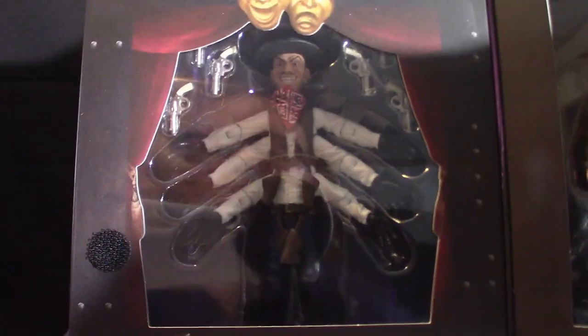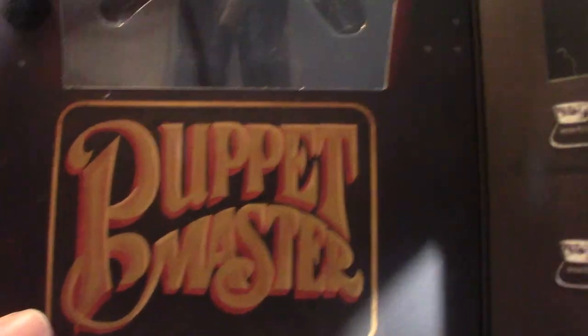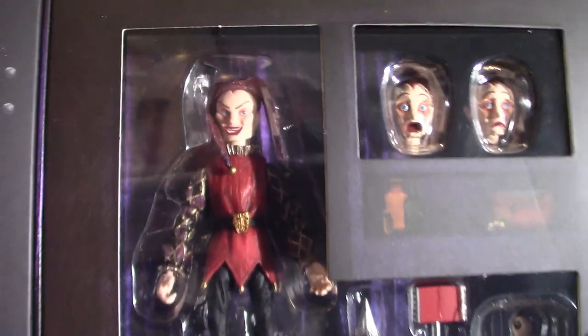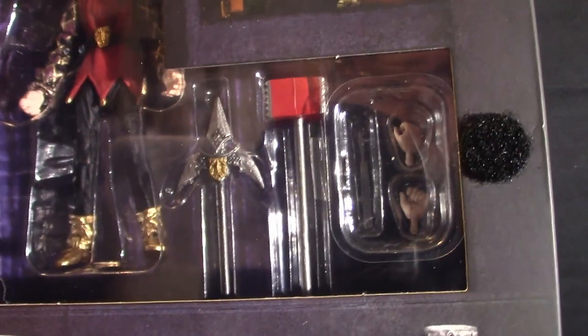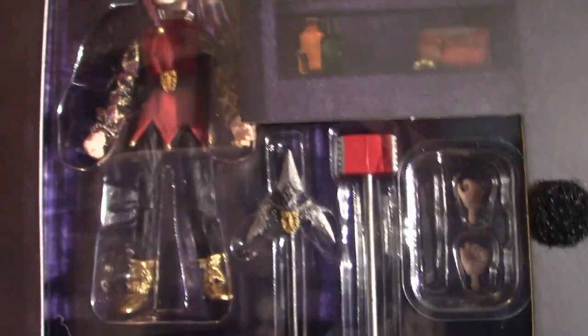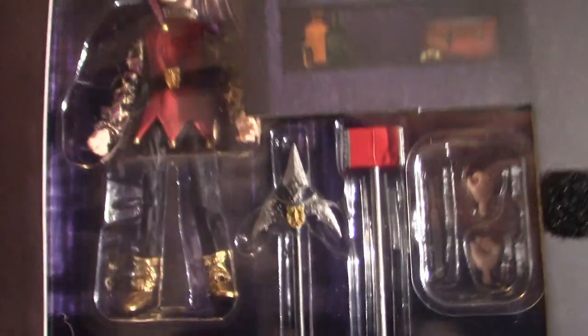Now let's get into the actual box — that's Six-Shooter right there. Very cool. And that looks like a drawer or something. This is Jester and he's got a lot of accessories — a decent amount anyway. So what we're going to do is pull these bad boys out of their boxes, take a look at them, and eventually I'm going to glue these guys to their stands and put them in with the rest of the collection.